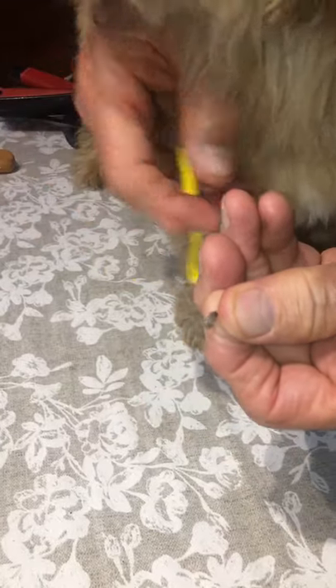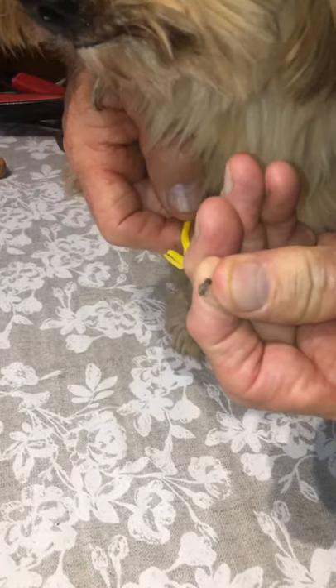It keeps on digging into the dog. I'm going to take this outside and squash it. This is the season, guys and girls — look after your dogs.